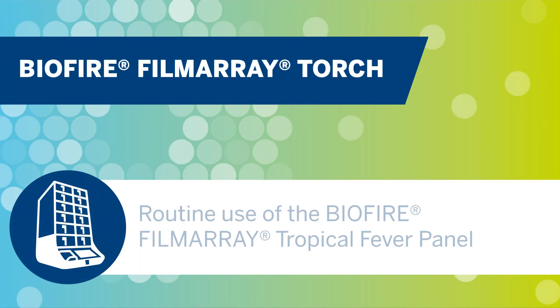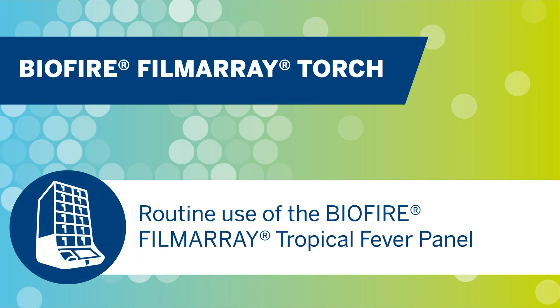Hello and welcome to the training video for the routine use of the BioFire Film Array Tropical Fever panel. This video will discuss the setup, loading, interpretation, and quality control requirements for the Tropical Fever panel.